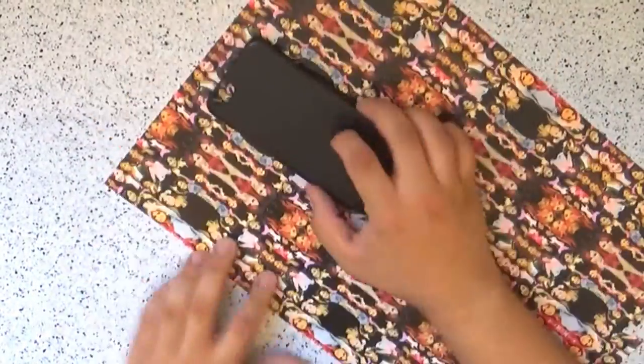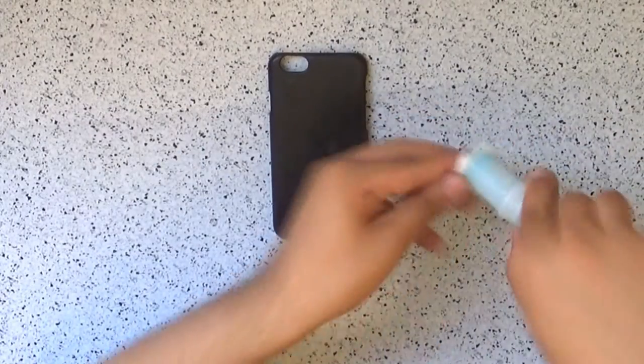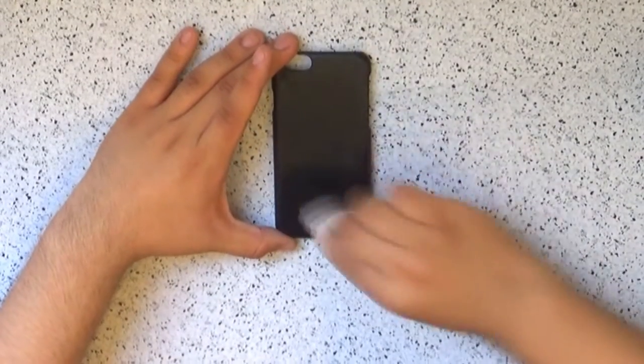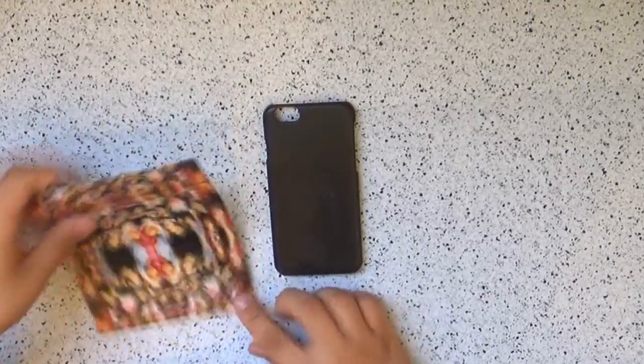Start by taking the sheet of paper where you printed your design and cut roughly around the phone case, cutting with excess from every side of the case. Now take the phone case and your nail polish remover, and with a cotton ball or a cotton pad, clean the whole case. This will get rid of the shiny coat on the case and it will help the design appear better on the phone case.